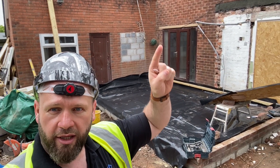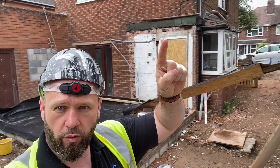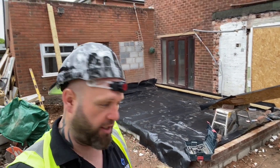So we're going to be bricking that up today. And then once we've done that, we're going to be taking from that little pier there and putting a steel from there all the way across to here. So all this comes out and becomes one gigantic huge room - it's going to be a massive, massive kitchen.